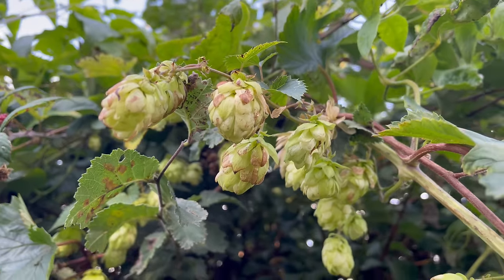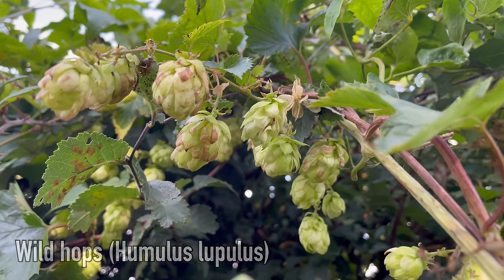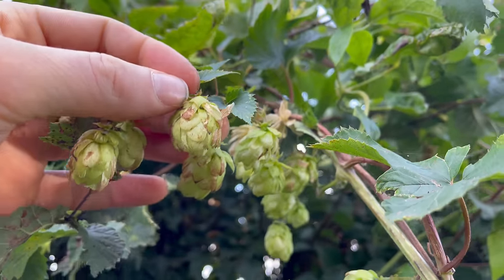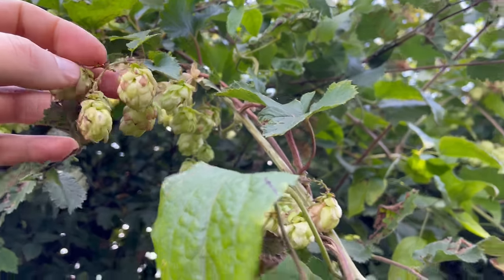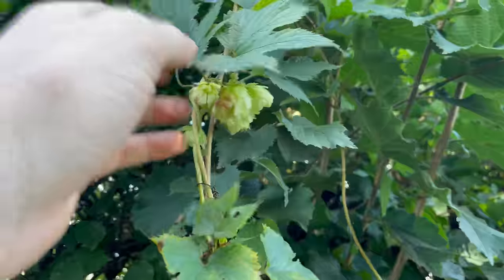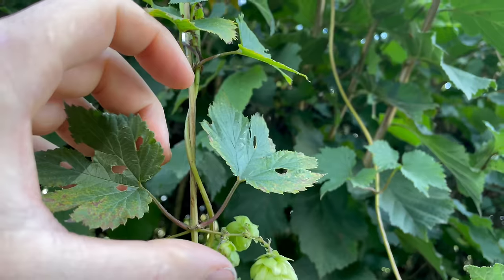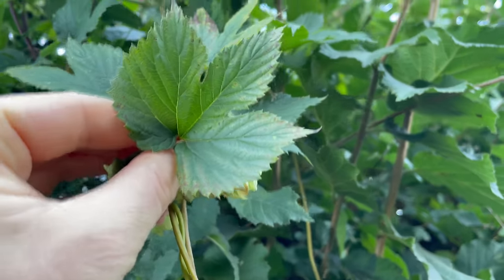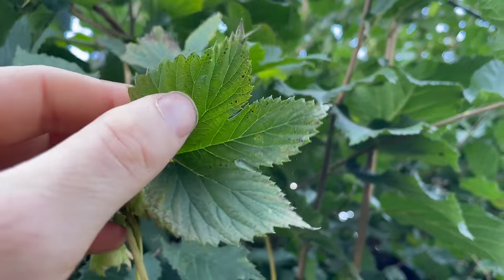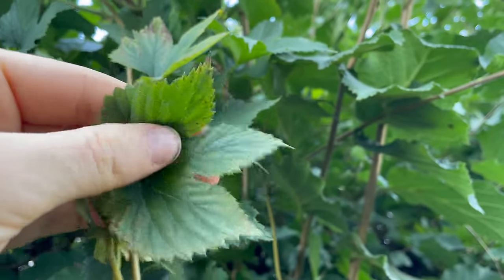These are wild hops, Humulus lupulus, and in September we can harvest the female flower cones. They're fairly common and are a climbing plant — I often see them climbing through brambles and blackthorn bushes along country roads. It grows along vines and its leaves grow in an opposite arrangement, with either three or five lobes, usually three, toothed margins and a very rough texture.